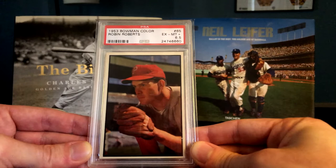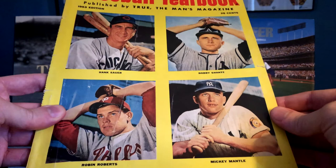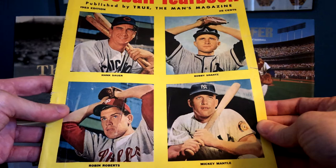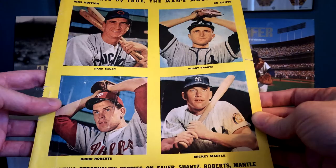Those of you that have been following this story will remember this magazine I found a while back — the Baseball Yearbook published by True, the Man's Magazine, published in 1953. You can tell pretty much right away that all four of these photographs were from the photo sessions done for the '53 Bowman color set, and right down there in the corner is Robin Roberts.